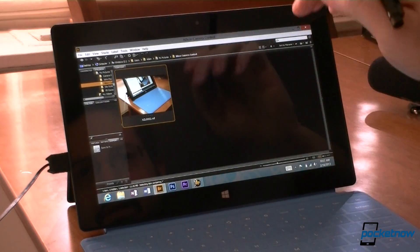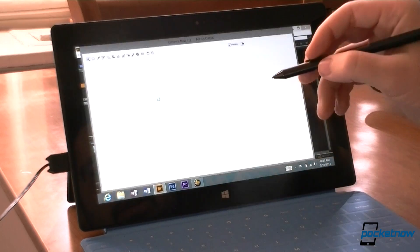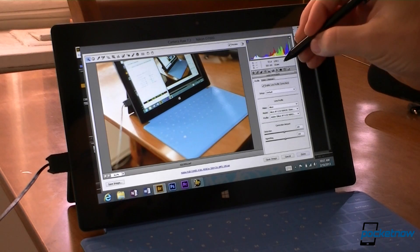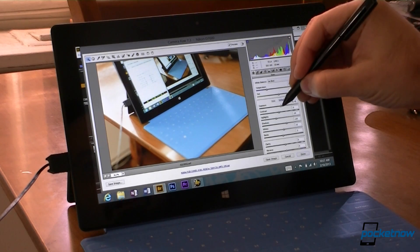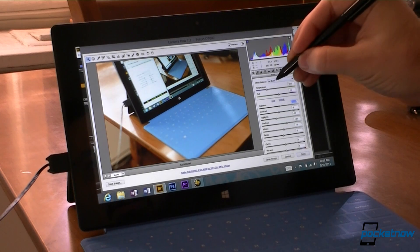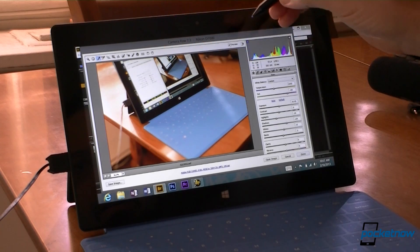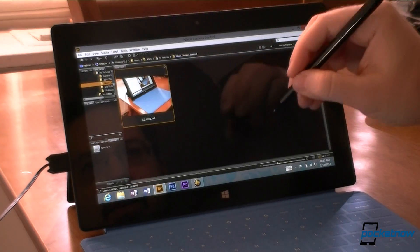And that image is right here in Adobe Bridge. I can hit open in Camera Raw, and now I can do some more adjustments — let's do some lens profiling, maybe a little exposure adjustment, and how about some white balance changes.